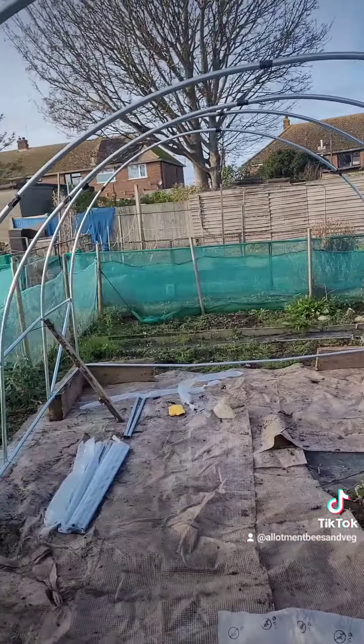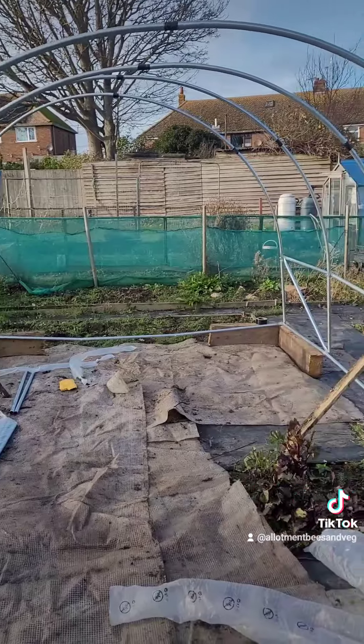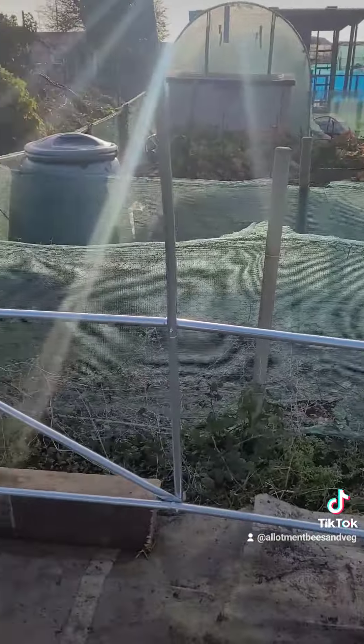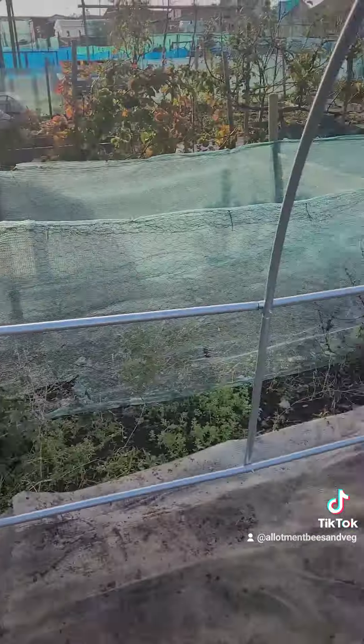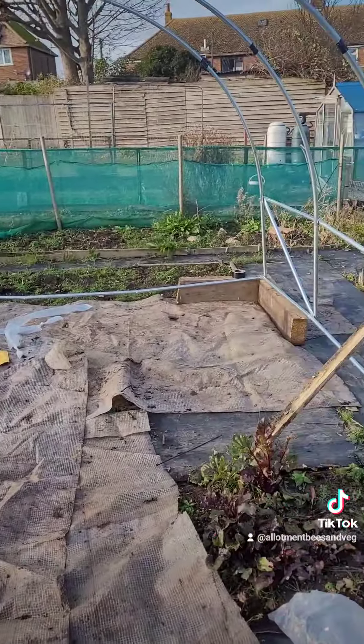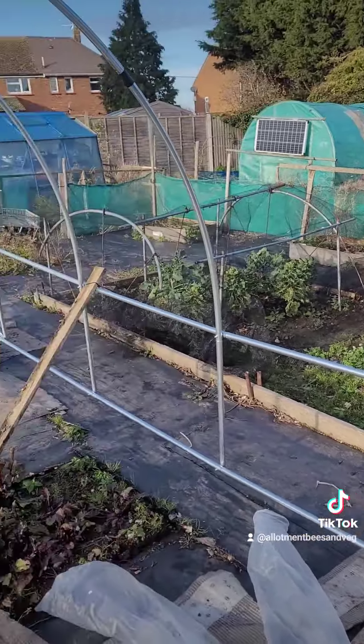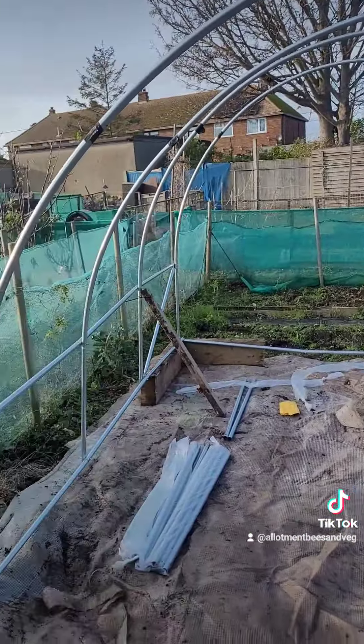I've got the van to be serviced tomorrow afternoon, but I can perhaps get over here in the morning and do a couple of hours on it. Then Friday I'll have a go at it, Saturday if I can get the cover on — that'd be good.